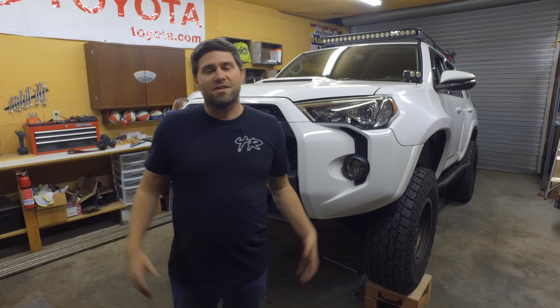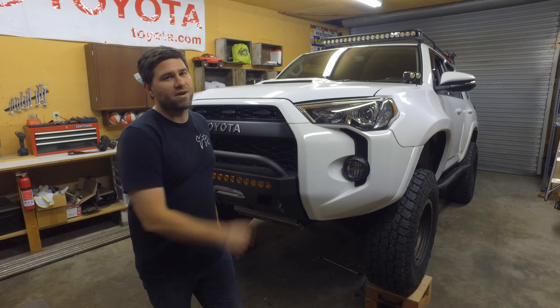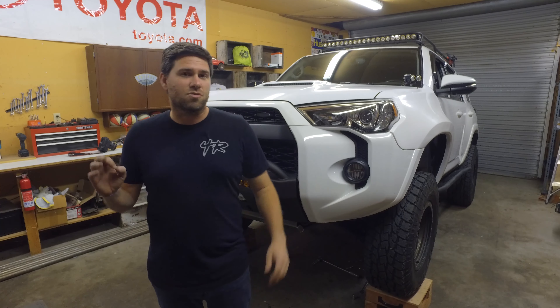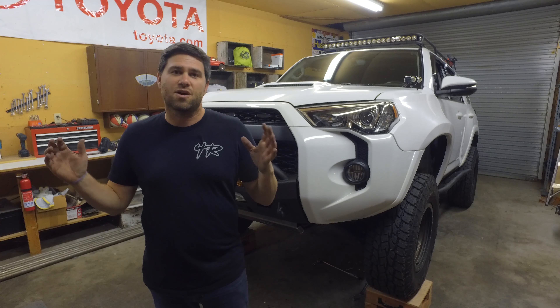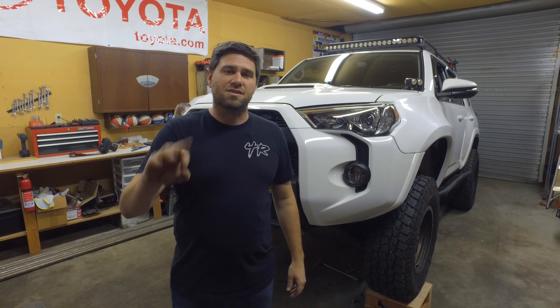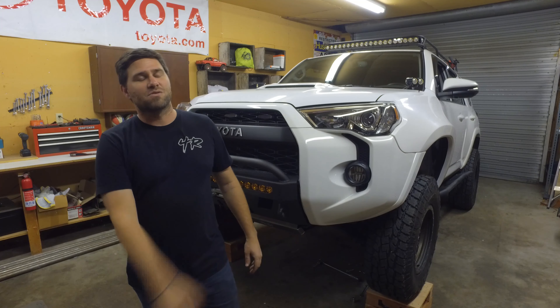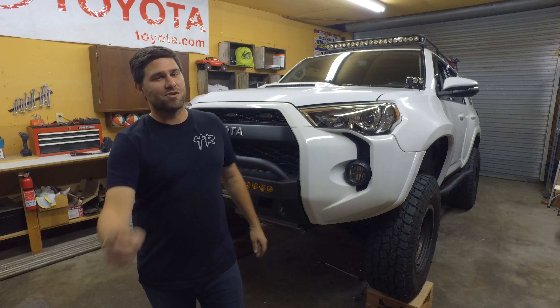That transmission skid plate went on super easy — super excited! Thanks to RCI for providing these skid plates and thanks to Trail 4Runner for providing the 4Runner. In the next video we're going to be installing the transfer case skid plate, which goes right behind the transmission — that's the third skid plate in the full skid plate set. Thanks for watching, hammer down on that subscribe button, and don't forget, keep crawling!